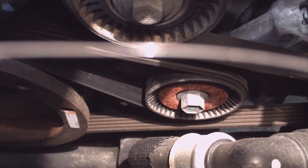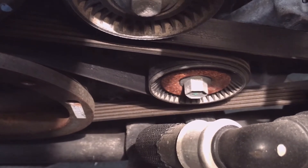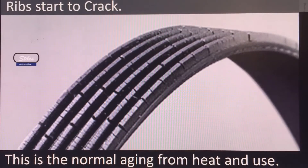Belts should be inspected once a month at a minimum, or with every oil change — that's what belt manufacturers recommend. Belt manufacturers say belts should be replaced approximately every 50,000 miles, or if there are 10 or more cracks in a one-inch section of the belt. Ford recommends belts be replaced at 150,000 miles if not replaced in the last 100,000 miles.